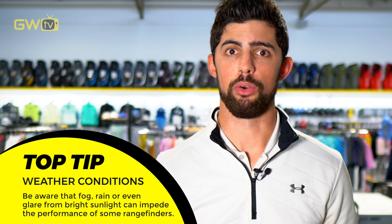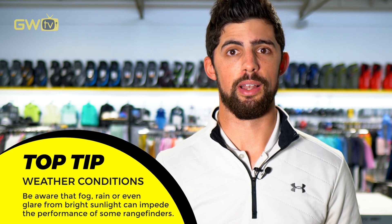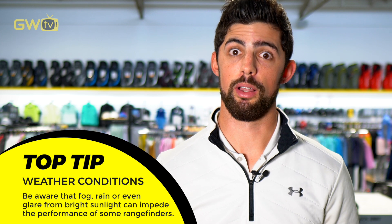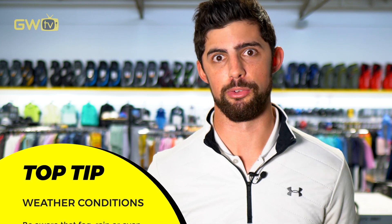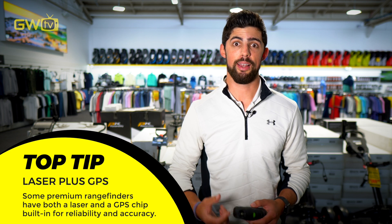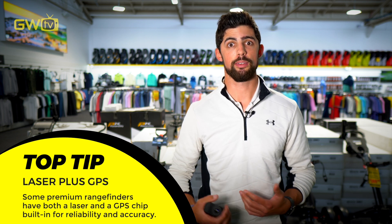Some weather conditions such as fog can impact the performance of a laser rangefinder for obvious reasons — after all, you do have to be in line of sight of the flag to be able to get a measurement. Here's a tip: some premium models actually have GPS and laser in the same handheld unit to get around that problem.